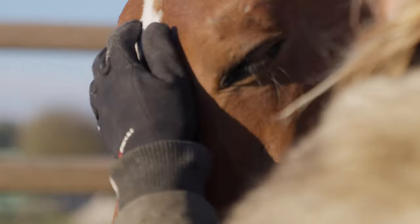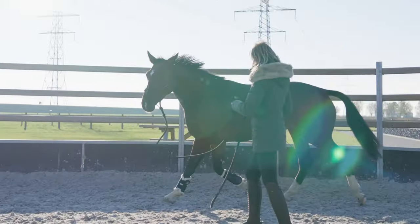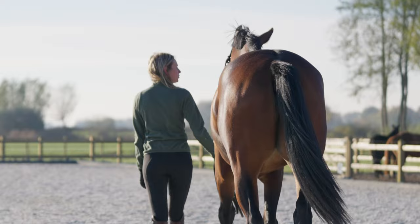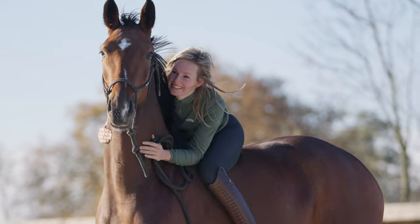Over the years I've developed my own way of starting young horses under the saddle, and I'm very excited to share this full process with you at the academy here. The start of a young horse has a huge impact on the future. There's only one first time for everything, and with starting young horses, I love that we have a chance to do all these first times right from the very beginning.